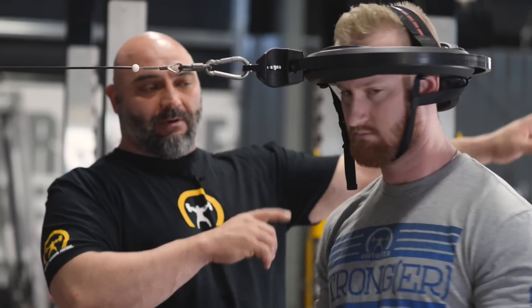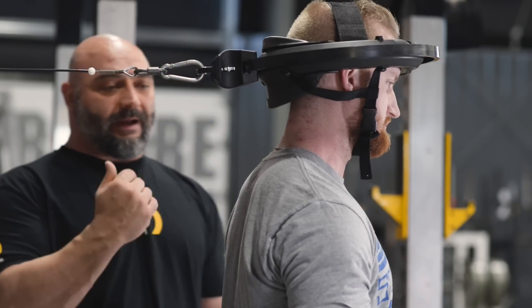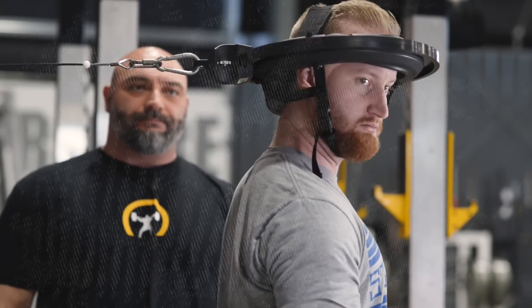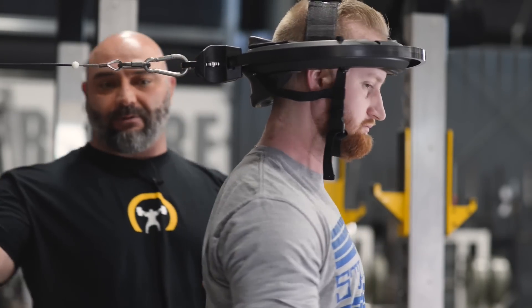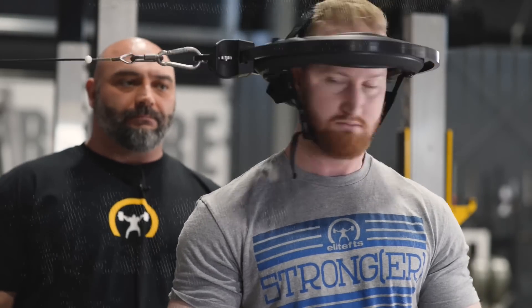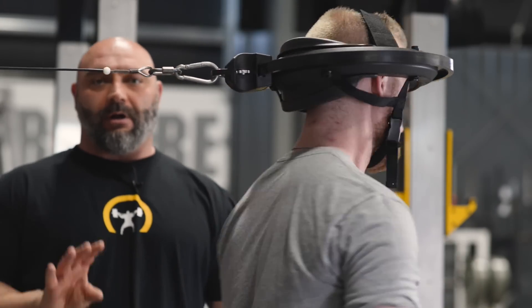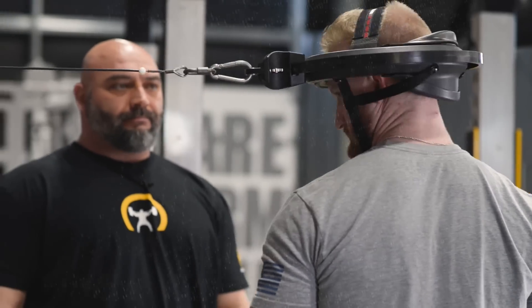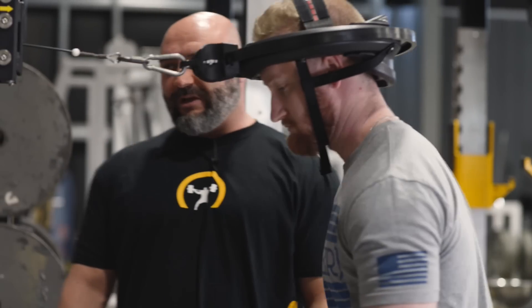Now he's going to turn around and face the opposite direction, keeping his torso straight up and down in line with his neck — five each way. Then he's going to turn lateral to the machine and go five reps there. And then turn and face me. So we hit all four directions, five reps each.